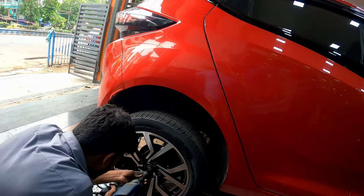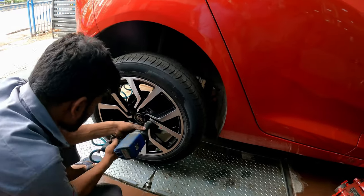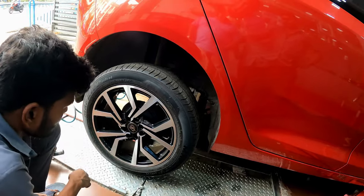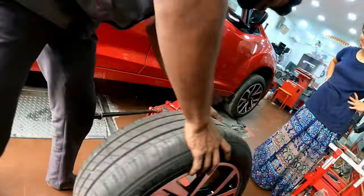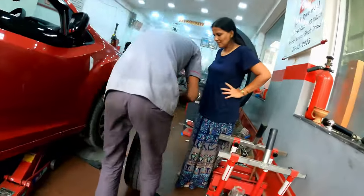It is always a best practice to unmount the tires and then fix the valves. Some dealers may try to do it in the mounted position but that is not at all recommended. Always ensure that the tires are unmounted properly and this particular job is done.